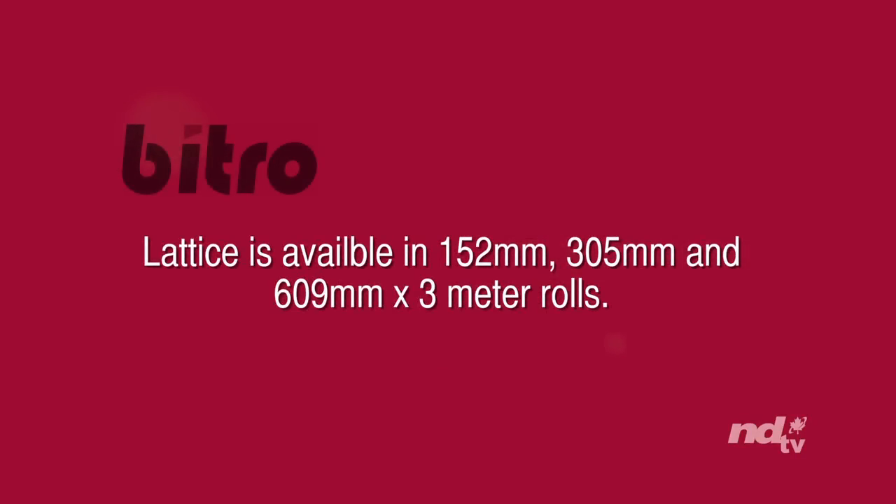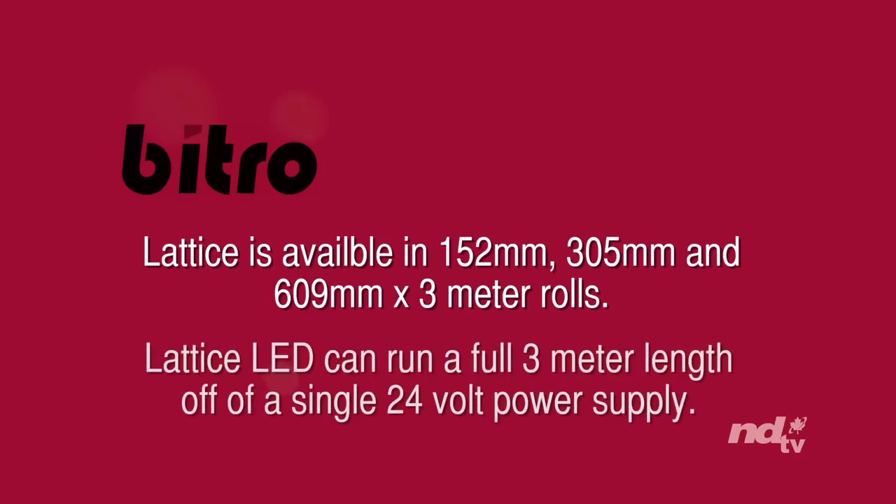Lattice is available in 152mm, 305mm, and 609mm x 3m rolls. Lattice LED can run a full 3m length off of a single 24V power supply.